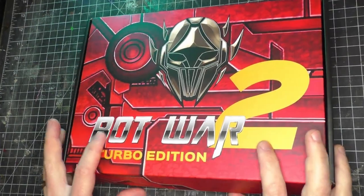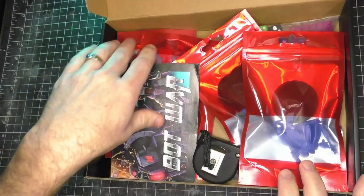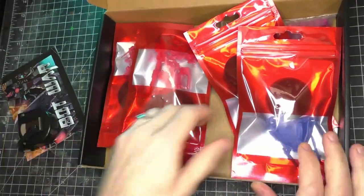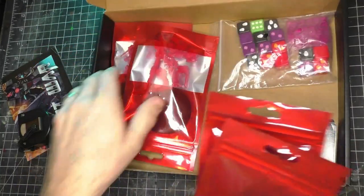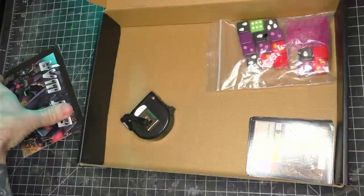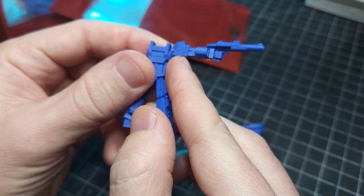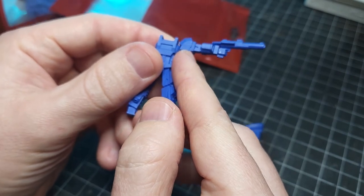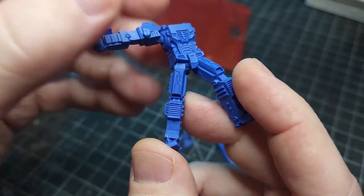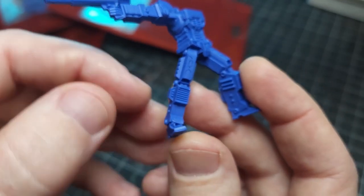Hello everyone, welcome back to Ninetale Hobbies. In this one, I'm going to be painting up the Valiance from the starter set of Bot Wars 2 Turbo Edition. This can be applied to a plethora of different types of robots or sci-fi like Battletech. If you have not had the pleasure of painting or handling any of these sculpts before, for resin they are amazingly crisp. Mold lines are almost non-existent and they are beautifully done.